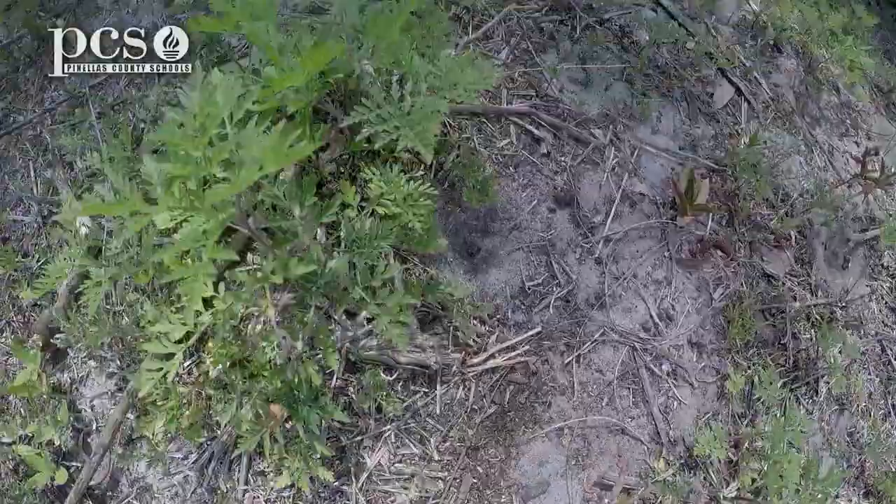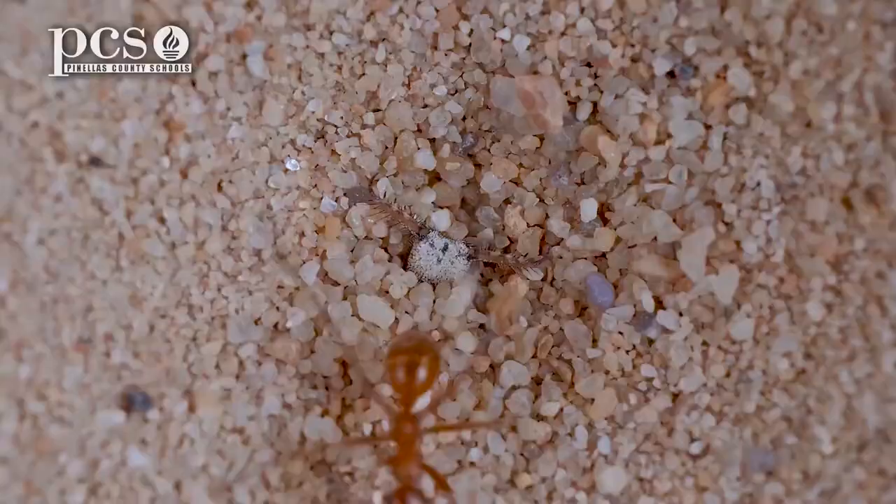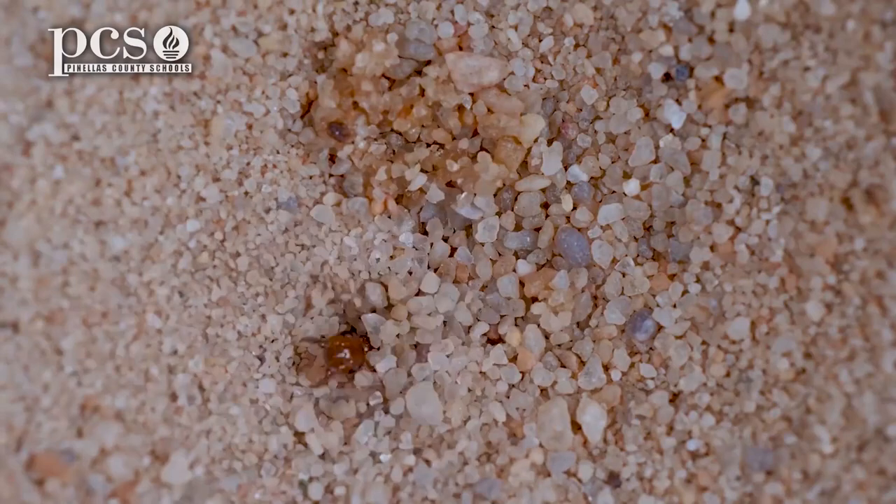Sometimes just out in the open, you look for ant hills, and then looking around the edges of them, you might see some of the little funnels where the ant-lions make their little dens where they're able to pop up and grab those little ants that fall in. So let's take a look.